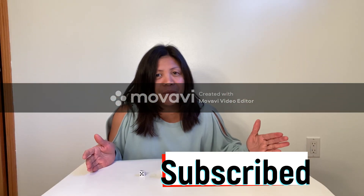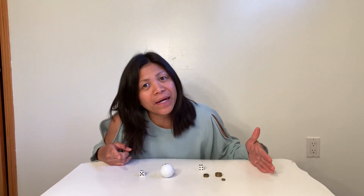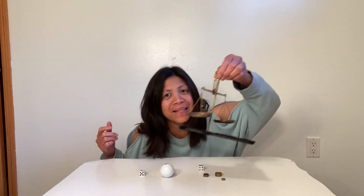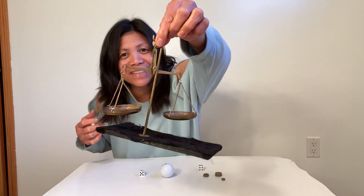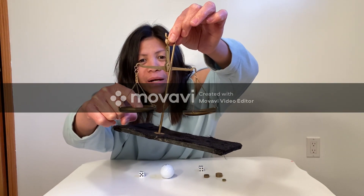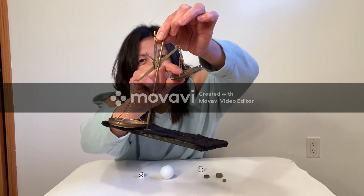We will go learning and measuring and comparing weight. In order to determine the weight, we will be using a balance. See? That's a balance. If you put heavy objects, the balance will go down, and the lighter objects will go up.